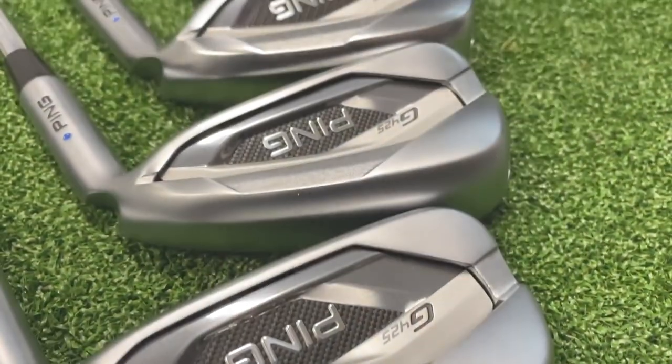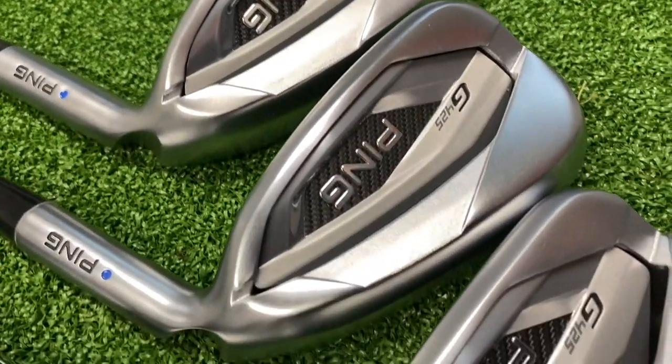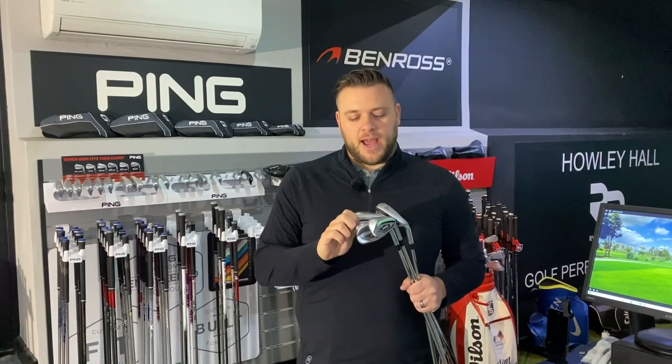I've had a lot of people asking me when we're going to do a review on the G425 and it is finally here. The samples came a couple of days ago and I've had a bit of a chance to hit them here in the Performance Centre. Whenever an iron comes out from Ping people are always interested and want to try it. There's a lot of die-hard Ping fans out there that are desperate to get the latest iron from their favourite brand, and these have obviously replaced the very popular G410 line of irons. Whenever a new G iron comes out from Ping there's a massive buzz about it, and we're going to talk you through the key technologies now.